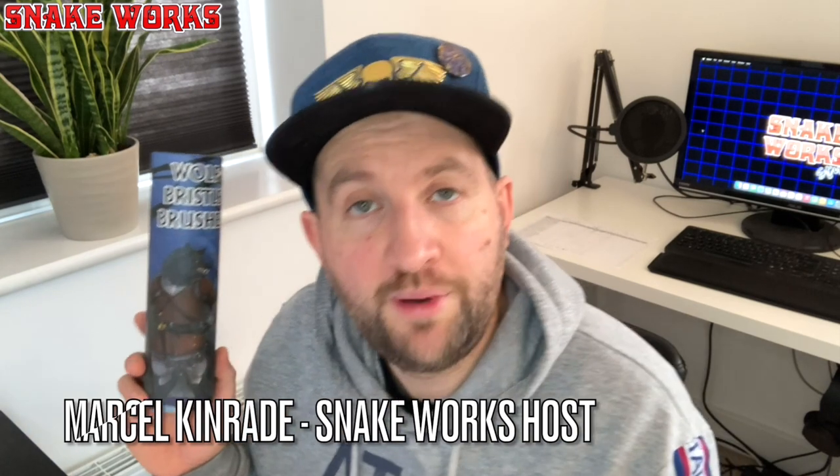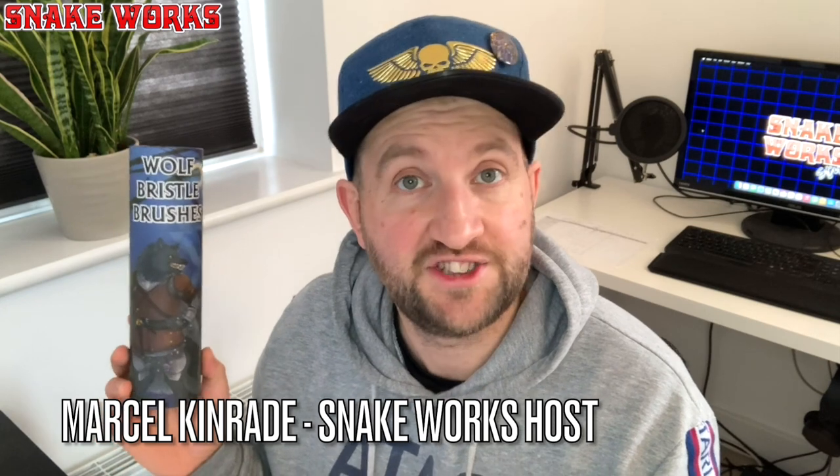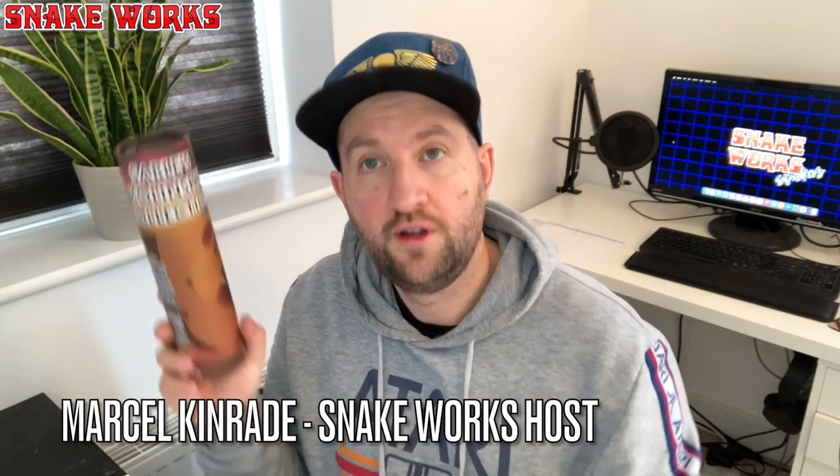Let's check out some wolf bristle brushes. Chronicle RPG were kind enough to send some of these brushes to me to test out. There's a smaller one somewhere but I don't know where I've put it at the moment. Here's a little link to their website if you want to go and check them out for yourselves. Now I'm absolutely fascinated with the idea of wolf bristle brushes, so this is definitely the first thing we're going to be having a look at. Let's jump in.